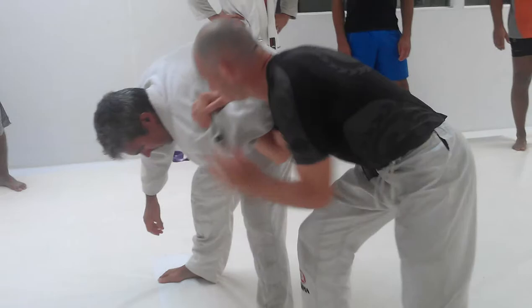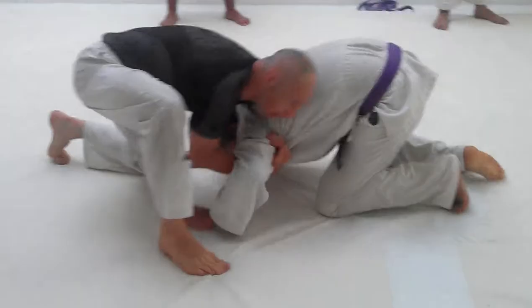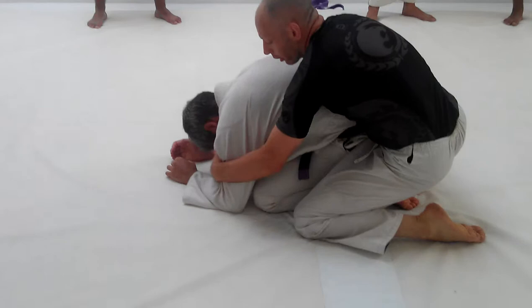I'm heavy on the shoulder, get over top, drag it onto the mat. Then we're going to come, control here, drop this down.